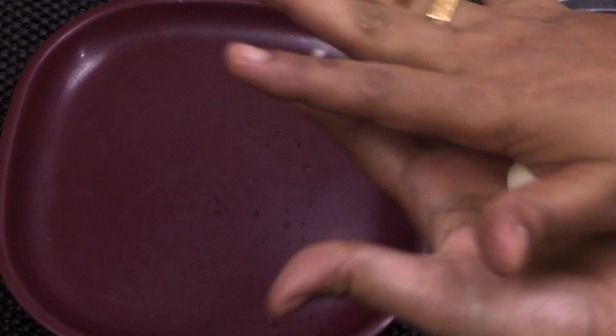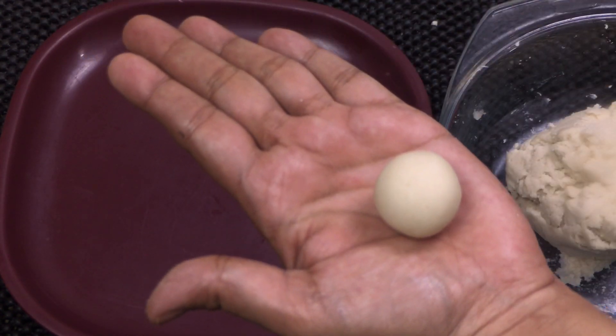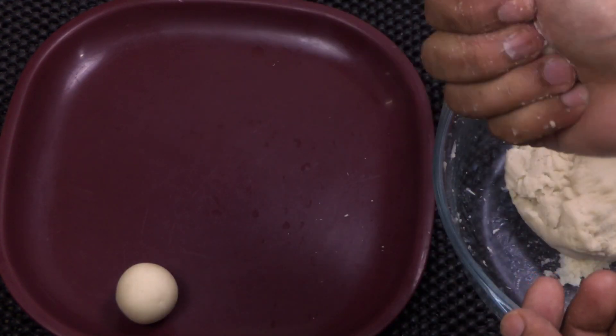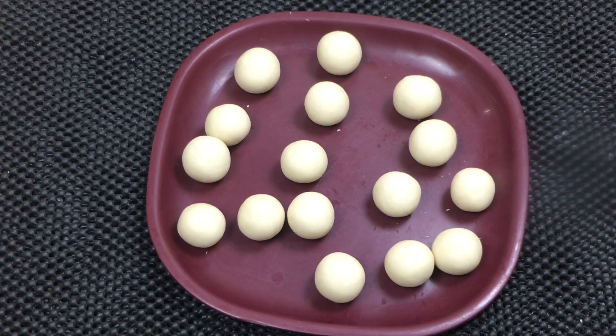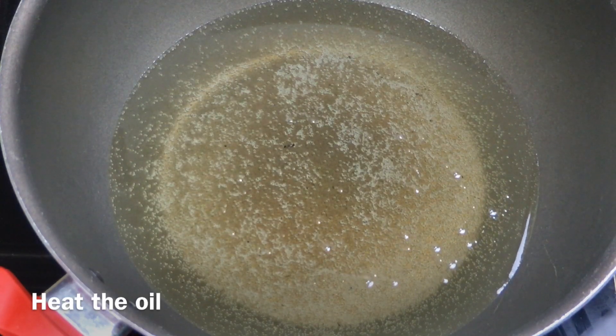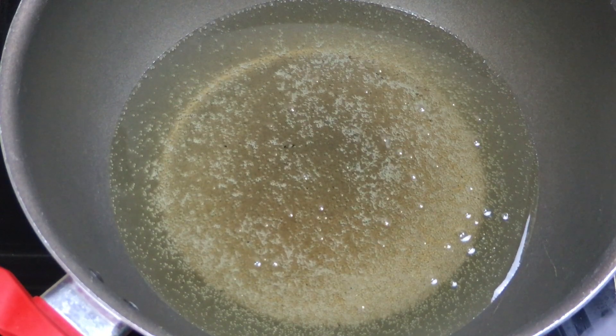We will make the crack smooth. Now we will shape it all this way. Let's make a lot of them — both pieces are made this way. Now add a little oil.